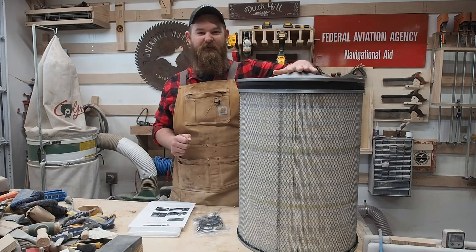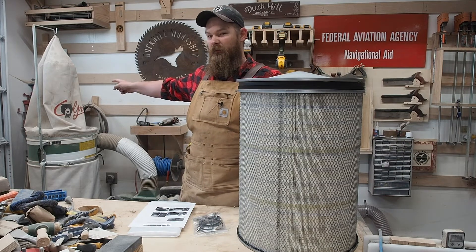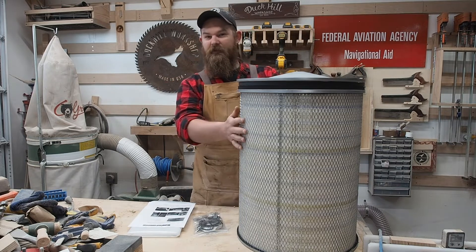Hey guys, welcome back to the Duck Hill Workshop. My name is Ben and today we're going to change that old grizzly single stage bag filter to a canister.